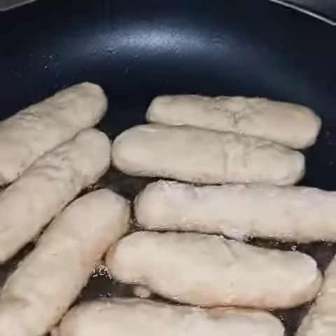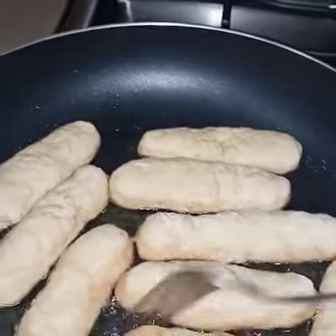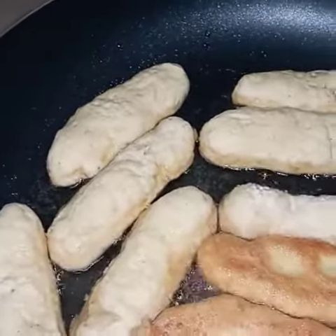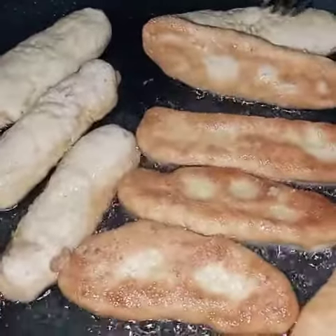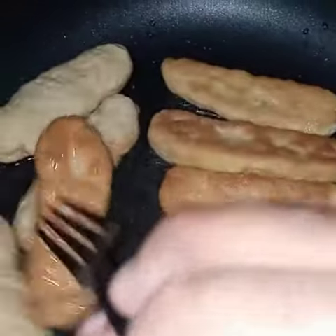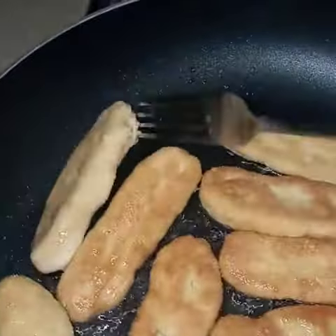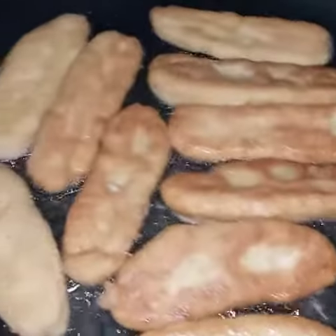Hello again! I'm making some garlic shrimp with some festivals. I already made the dough — I'll leave the link in the description below so you guys can see how it's done. This is what it looks like now. You have to watch these very carefully because you'll get burned if you don't. I'm gonna let these fry on the other side, and when it's finished I'll be back.